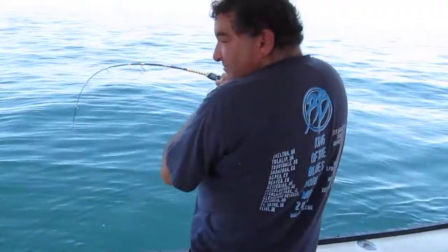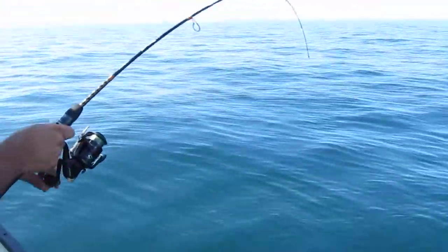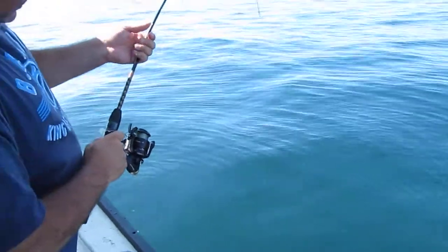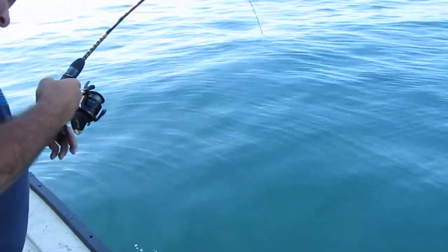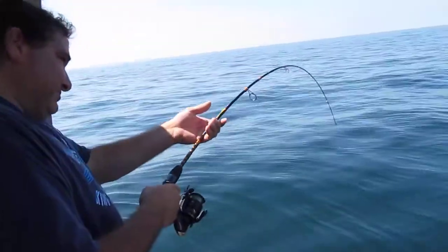In 80 feet of water. You have a better position over here. Oh yeah, you're gonna need a gaff — I need a harpoon! Pump and reel, pump and reel.